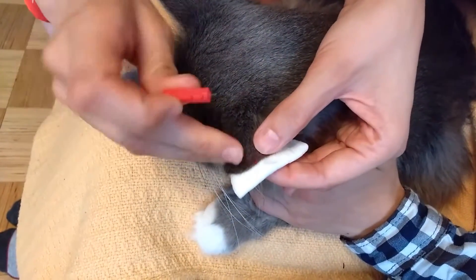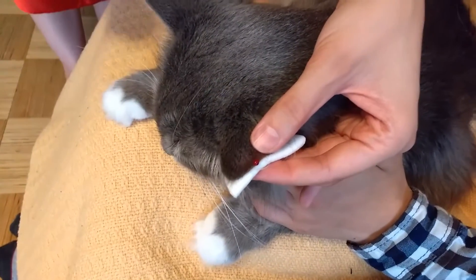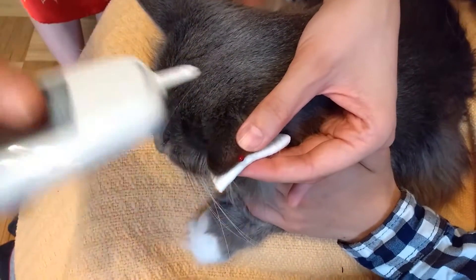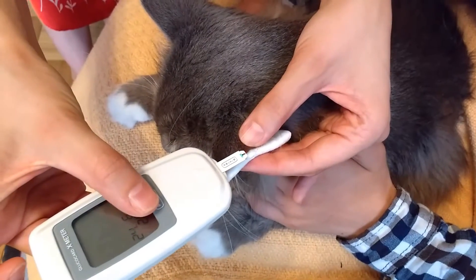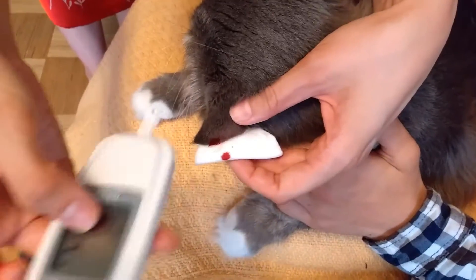One poke. And then you're gonna pump the blood out — we have lots of blood. Then you're gonna use the meter, and it's already done.